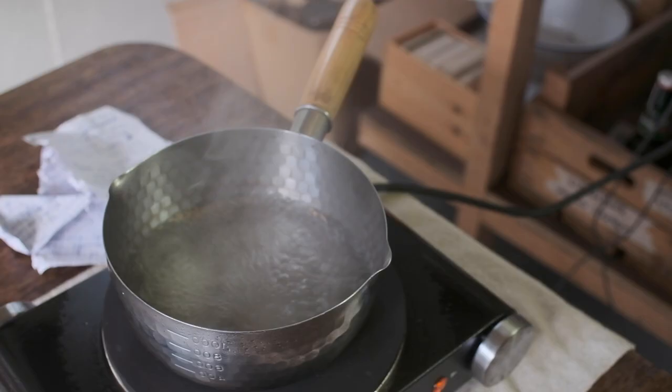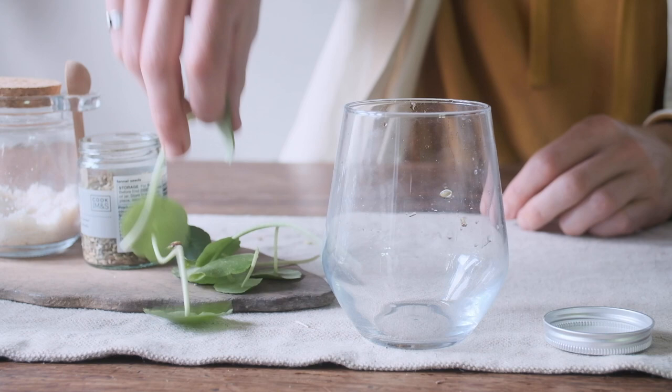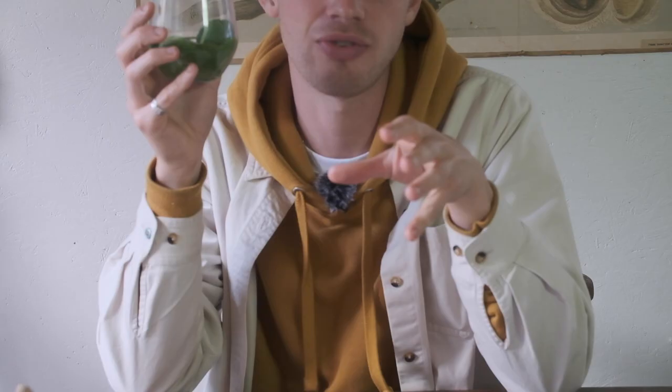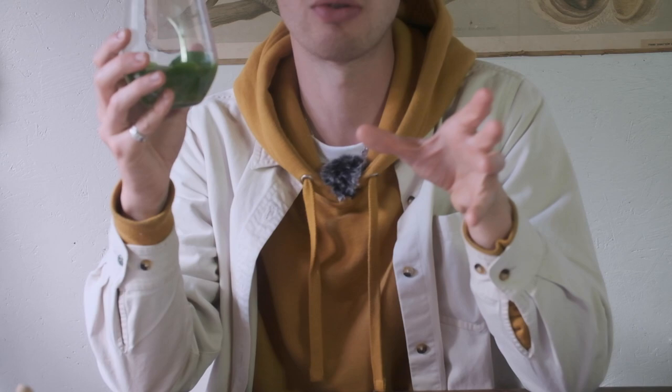Once the vinegar has come up to temperature, take it off the heat and let it cool. It's very important that we let the vinegar cool before adding it to our pennywort. Pennywort is a very delicate plant and it will start to wilt and go floppy if we put the vinegar on straight away. Let your pickling solution cool to room temperature, then add it into a container with your pennywort. It goes in the fridge for four to eight hours. You don't want to leave it longer than eight to twelve hours, as the pennywort will start to break down. This is best made a few hours before you plan to serve up — it doesn't keep for very long, but that makes it even more special.